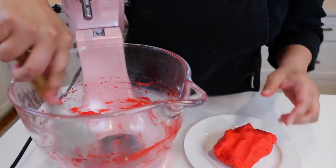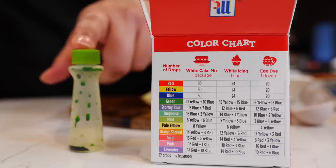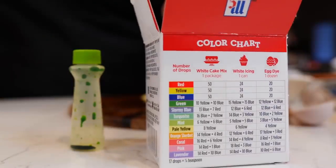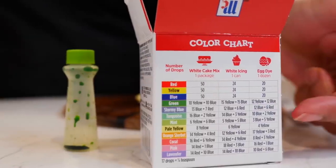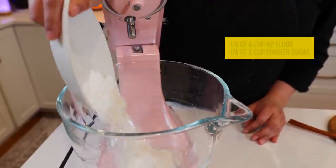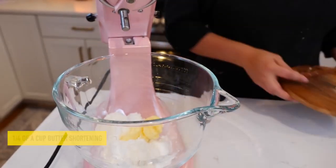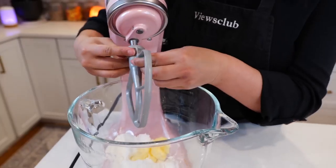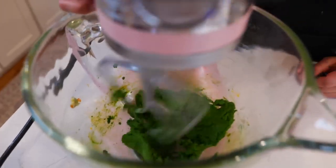Place the red topping in a bowl and then get started on the green one. Since I ran out of green food coloring I'm going to mix my own — if you need to do the same, here is the suggested recommendation. Add your all-purpose flour, powdered sugar, and butter shortening, and with your paddle attachment mix until well combined.